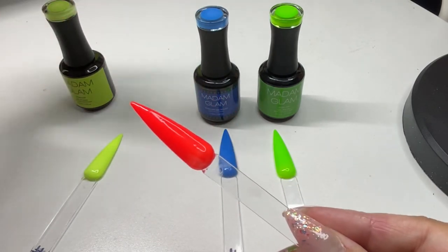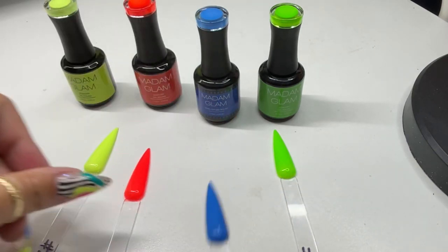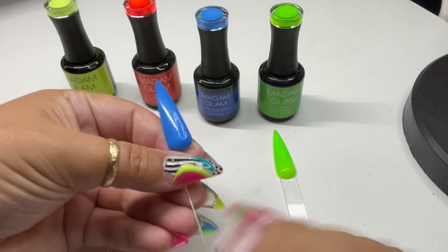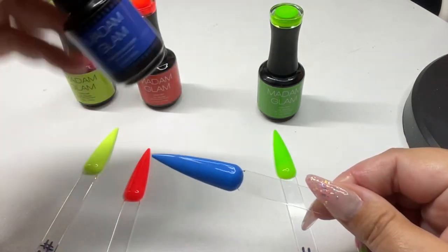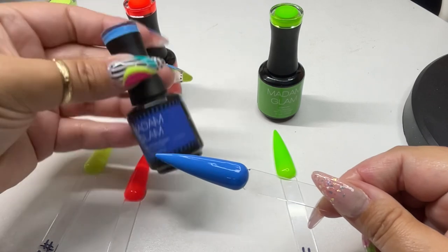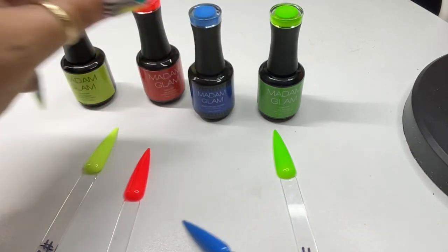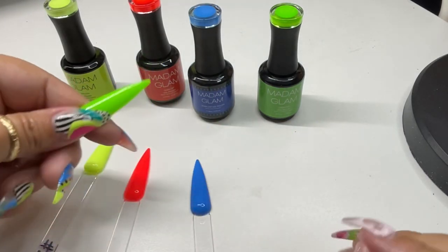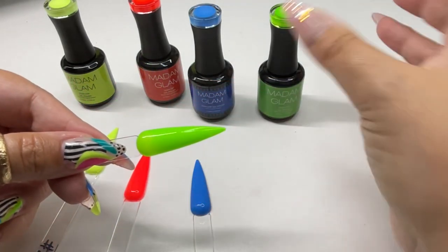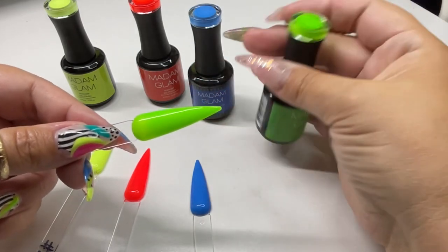Blood Orange can so easily transition into fall, like for Halloween. Then we have Maddie — blue is probably my least favorite color, but there are some blues I do like as gel polishes, and this blue is one of them. And then we have Green Highlighter, which is spot on with its name. I think that name is just so cute for this polish.